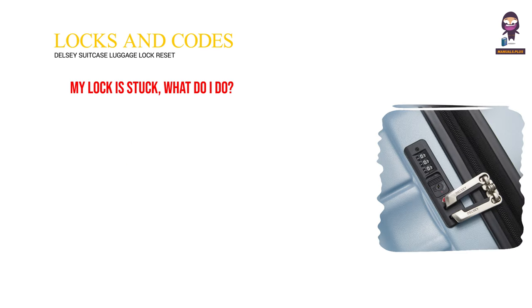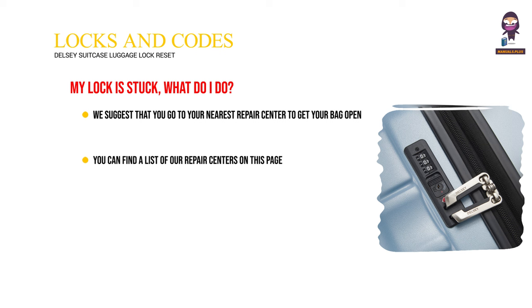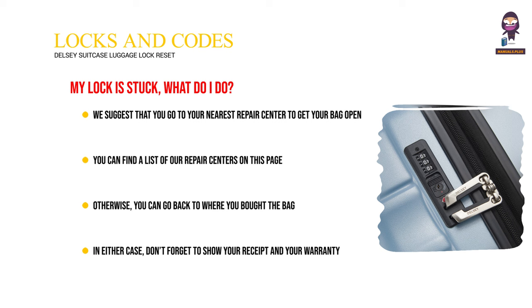My lock is stuck — what do I do? We suggest that you go to your nearest repair center to get your bag open. You can find a list of our repair centers on this page. Otherwise, you can go back to where you bought the bag. In either case, don't forget to show your receipt and your warranty.